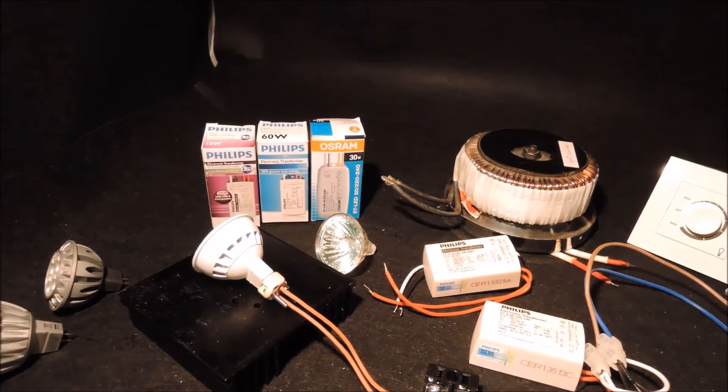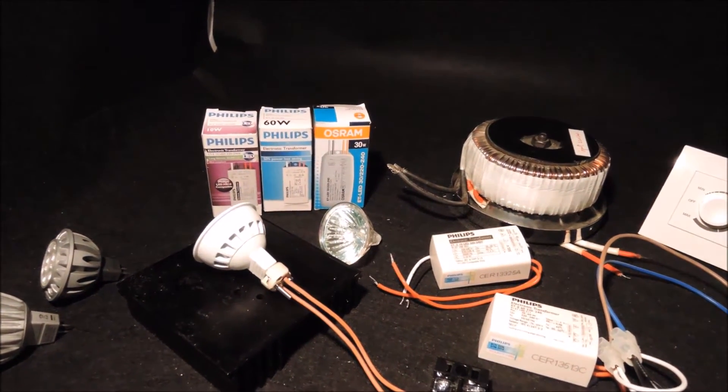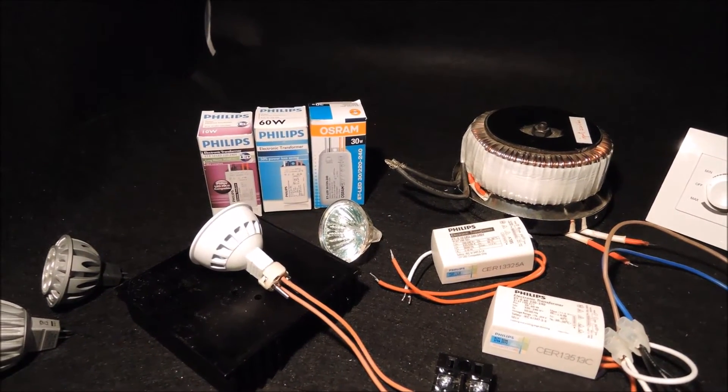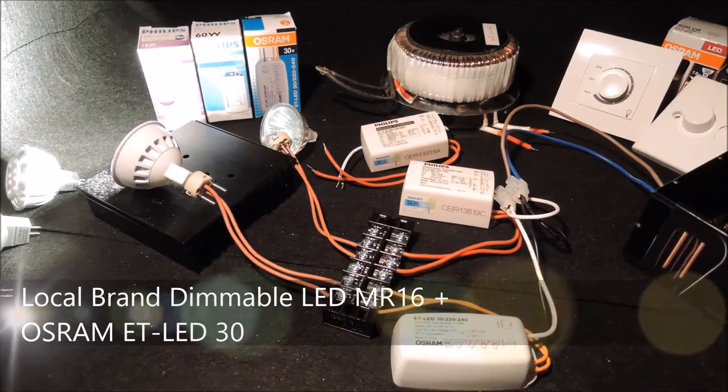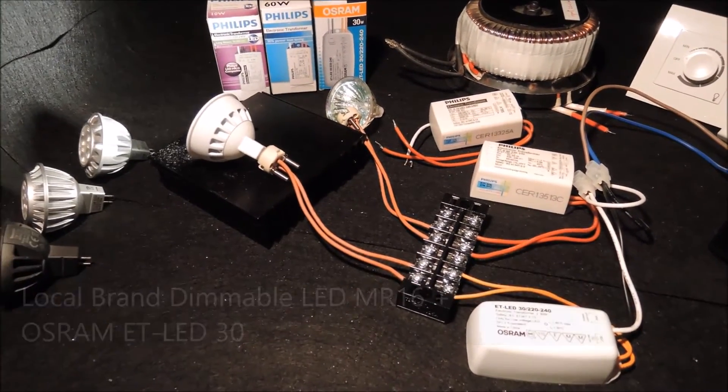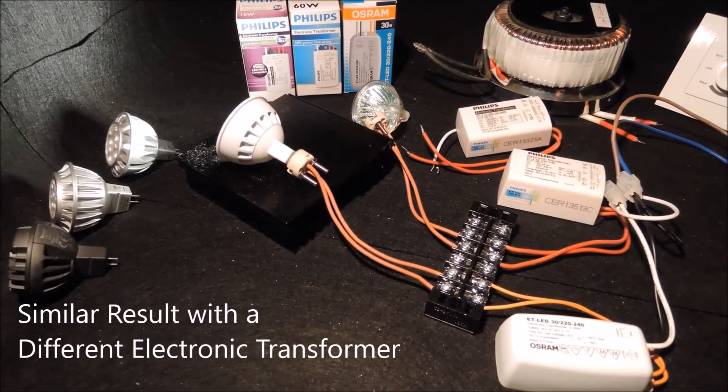The installer will definitely become frustrated if he or she is not aware of this situation in advance. Now let's connect the same bulb to another electronic transformer, the OSRAM ETLED30, and see if there is any difference. When we connect the single local bulb with the OSRAM ETLED30, we have a similar result.